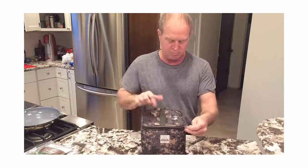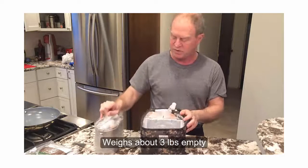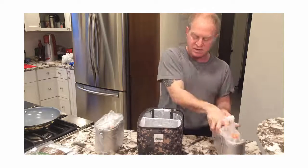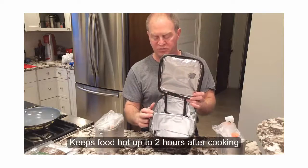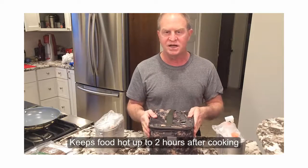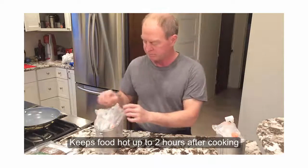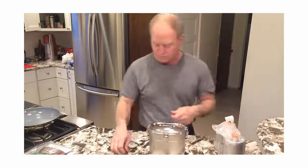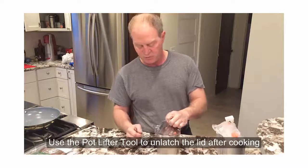It comes in this insulated bag. Open it up. We have the outer cooking pot, the water canteen, and the potlifter. The insulated bag has a reflective lining to help keep your food hot, and it will retain the heat after the cooking process for one to two hours depending on the outside temperature. You're going to need to use the potlifter to open the Geyser after the cooking cycle because the pot is going to be really hot.